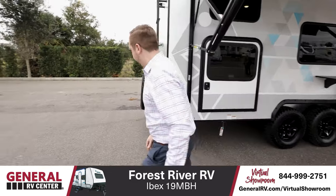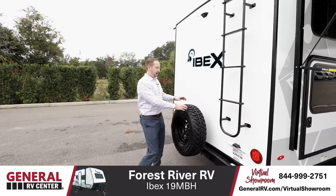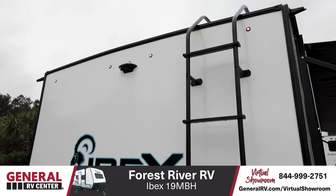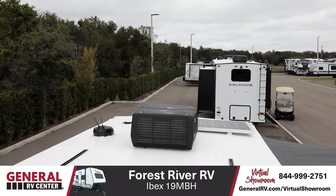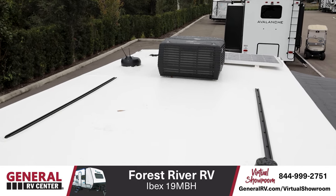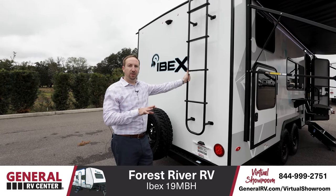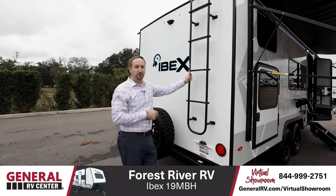Heading around to the backside, all IBEX units come standard with a spare tire — and the spare matches the four tires in the front — as well as a roof ladder. The reason these are standard is that IBEX also added a roof rack on top. It actually has a Rhino Rack RVT track system, so you can add attachments for skis, snowboards, bikes, mountain bikes, whatever you'd like, and it doesn't take up space in the trailer or in your tow vehicle. Great addition.